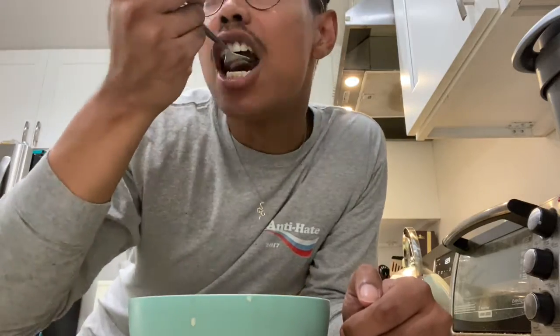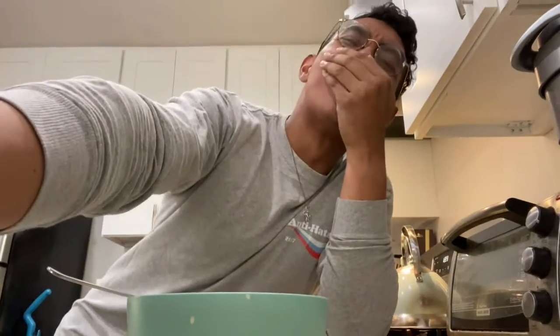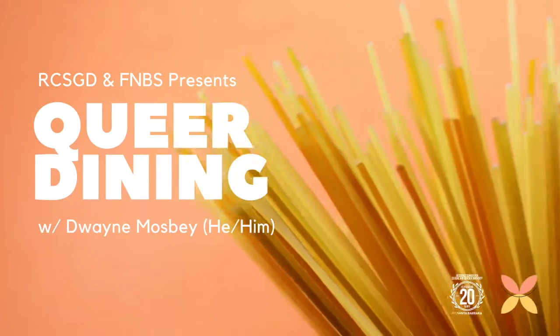So thank you for joining us for Queer Dining today. Be sure not to burn your mouth exactly like I did in this video. Have a great day! Bye!